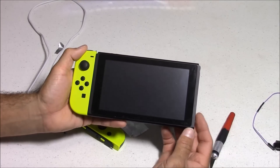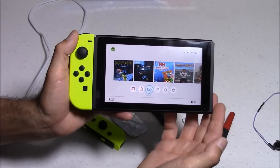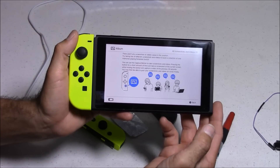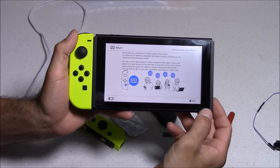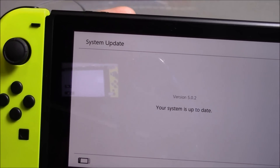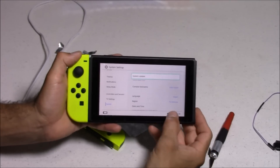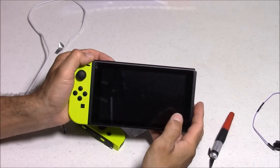I went ahead and rebooted the console. With this custom firmware, every time you do a normal reboot, it erases that custom firmware. So when I click on the album icon, the homebrew menu is gone. I'm going to have to reinstall that custom firmware to make it pop back up. That might change in the future, but as of now that's how it works. To install my custom firmware, I'm going to start by turning the console all the way off — holding that power button, then selecting Turn Off.